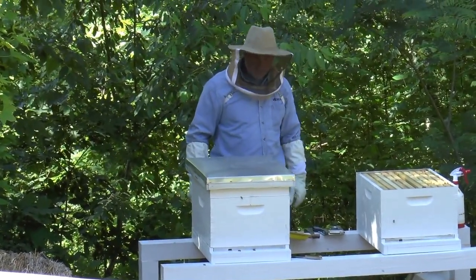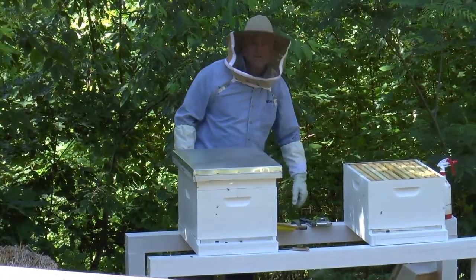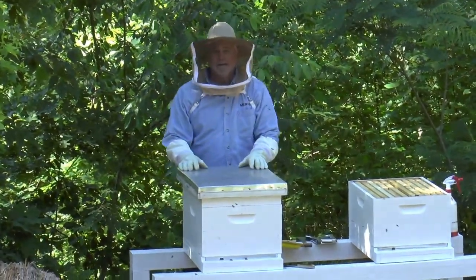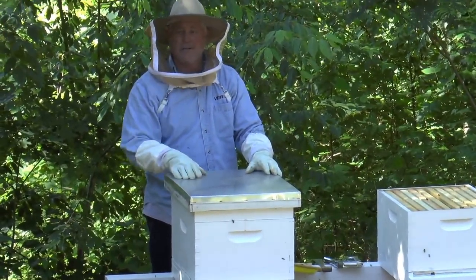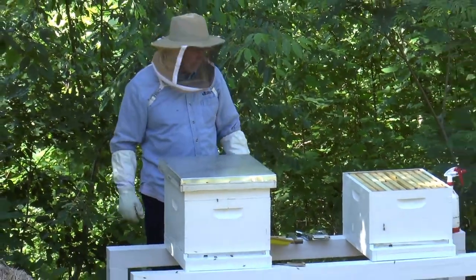And that's your basic bee installation. We've got one more hive to do here — we'll go ahead and put some sugar water in so they can start getting this thing rolling right away, and then we'll start on the next one.